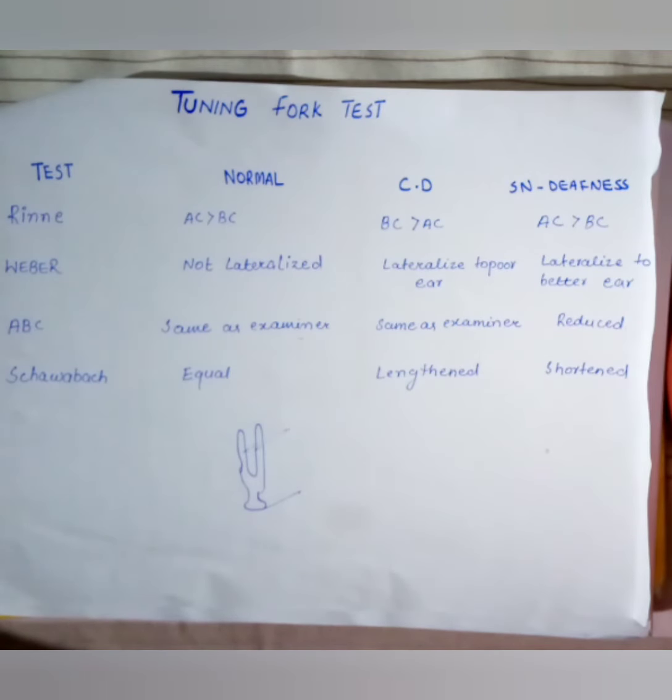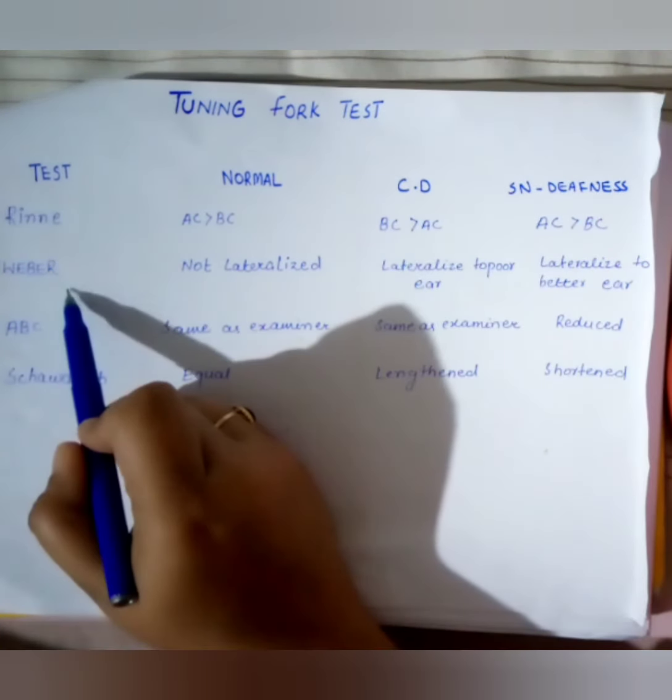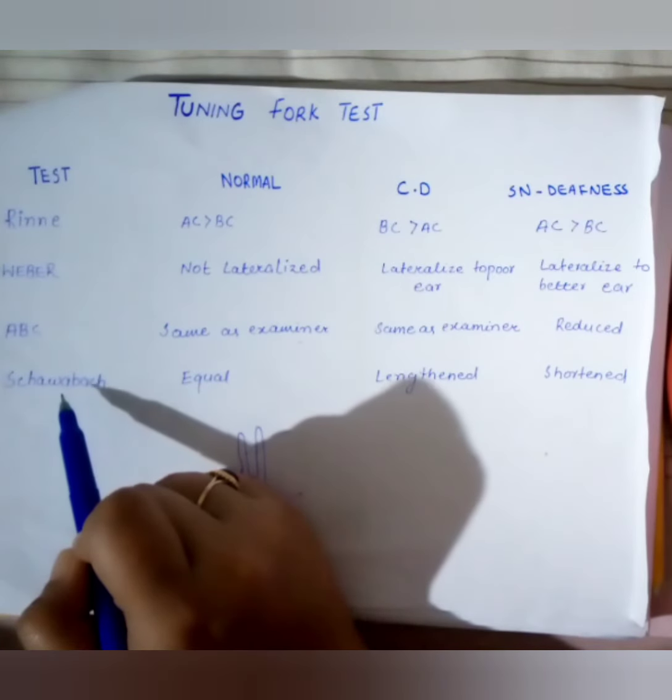Today we will discuss tuning fork tests. Tuning fork tests are used for the assessment of hearing and to differentiate between conductive and sensorineural hearing loss. There are different types of tuning forks according to their frequency; the most commonly used in clinical practice is the 512 Hz tuning fork. There are four basic types: Rinne test, Weber test, absolute bone conduction test, and Swabach test.